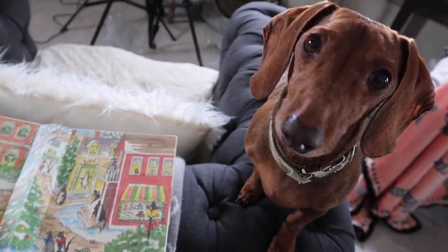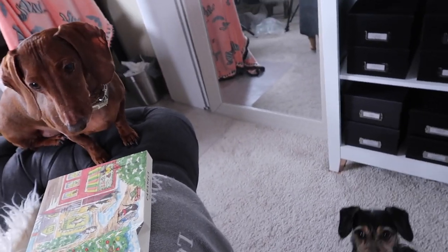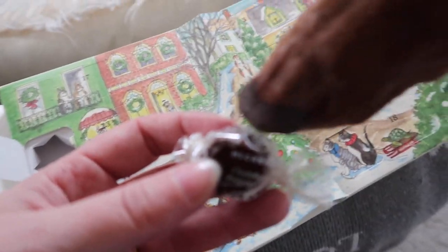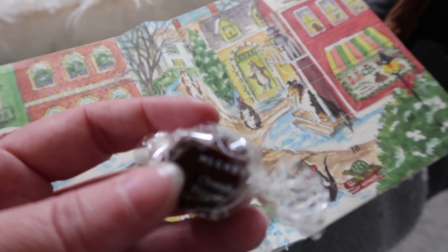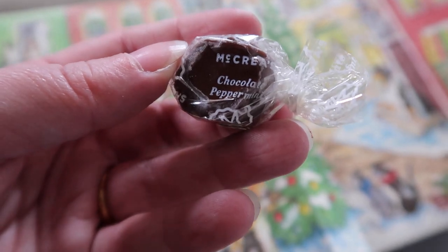Did you seriously just lick the box, little weirdo? Door number two. This says chocolate peppermint - that sounds good. I may have that tomorrow with my peppermint hot chocolate instead of with the whiskey. I think that might be more appropriate.